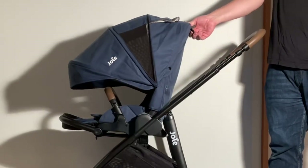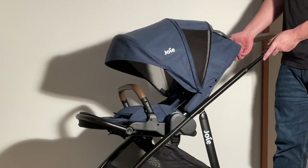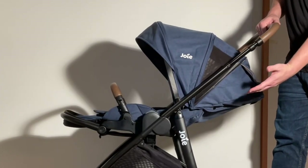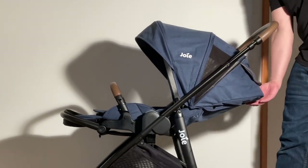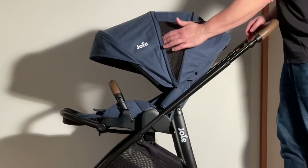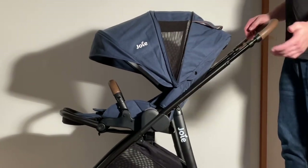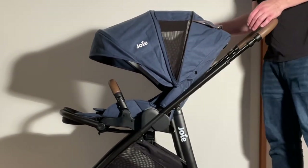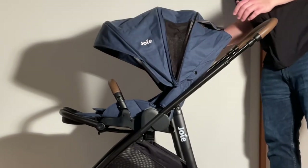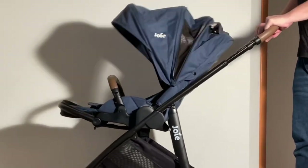Beyond the dimensions, the Versatrax's seat has a good fully upright position but does not lie entirely flat, which is a missed opportunity for seats of this sort. Also, while the canopy is sufficiently long, the fact that its extra extension panel has large mesh windows has led to fair criticism that it doesn't provide sufficient sun coverage. In addition, the canopy hinges are also somewhat weak, meaning the canopy may fall back if you're jostling over bumpier ground.